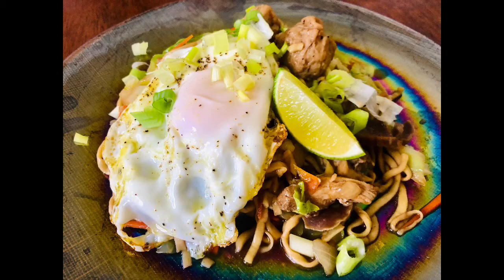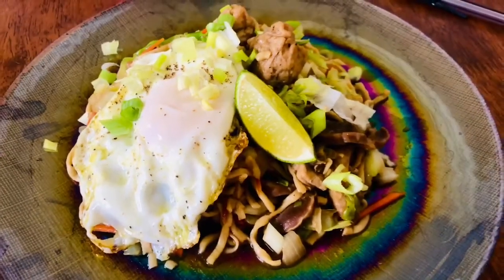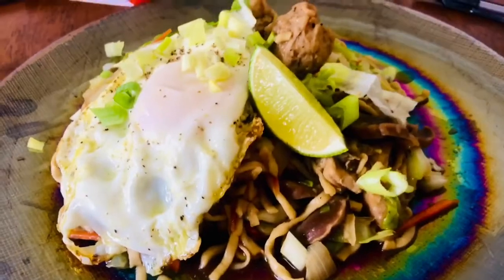Ready to serve our stir fry pancit miki. I also added a sunny side up egg, spring onion, and lime as well. Enjoy!